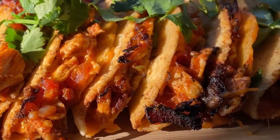Instead of rolled up into tight little rolls, these are going to be mini corn tortillas folded in half, filled with seasoned chicken, peppers, onions, and tomatoes, glued together with a whole bunch of melted cheese, and fried until golden brown. Delicious.